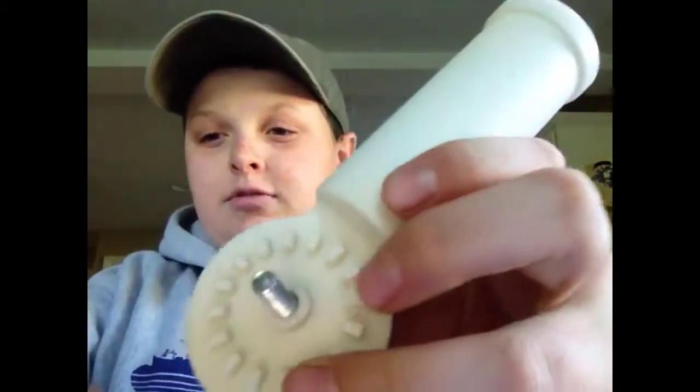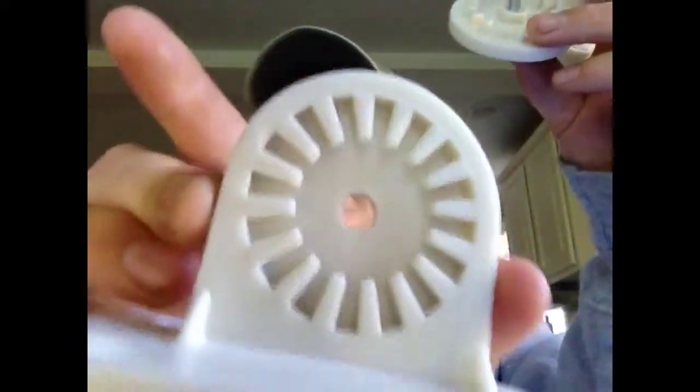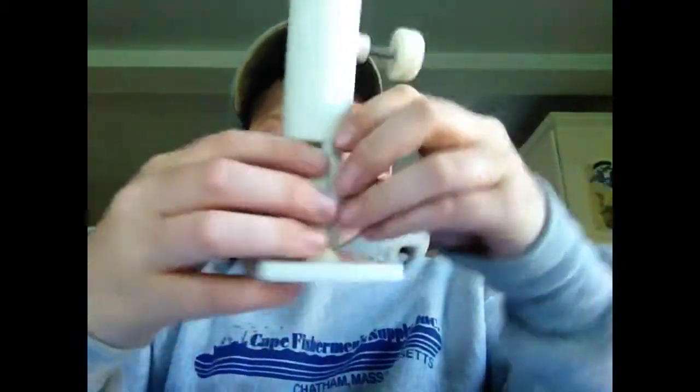I'll show you the inside — I'll take this right off. See, it's got all those little bars that match up right here so it won't turn. The nice thing about this is when you put your boat, like a John boat or canoe, in the back of your truck and you don't want these to hang over the side of the truck.